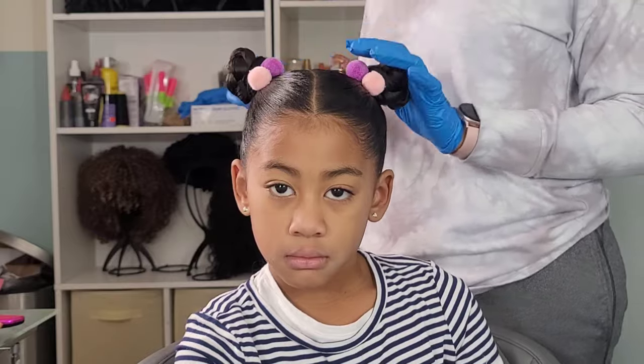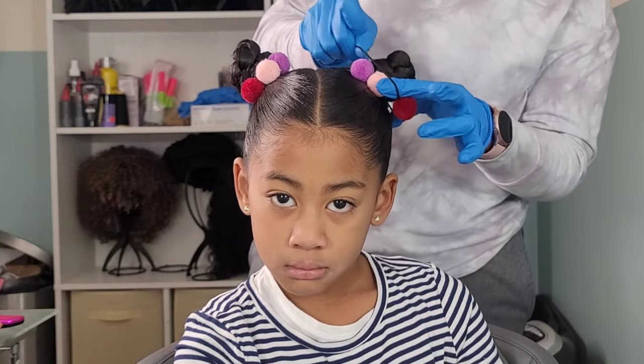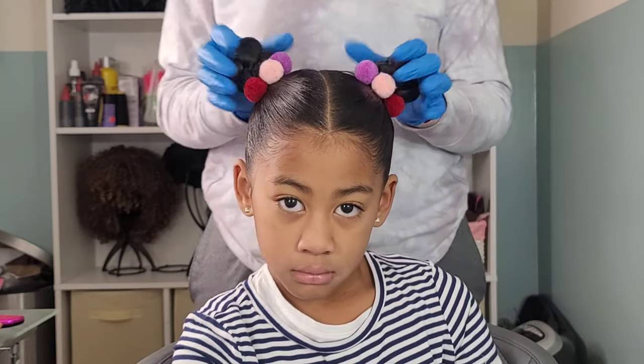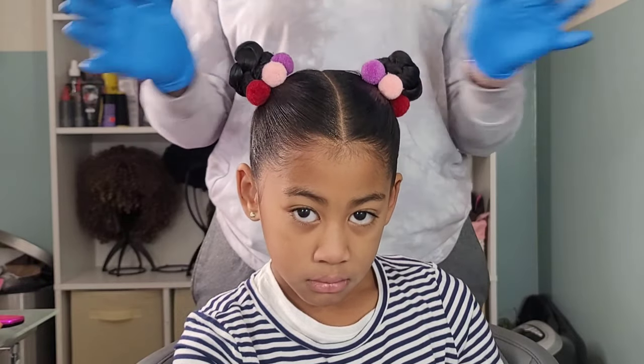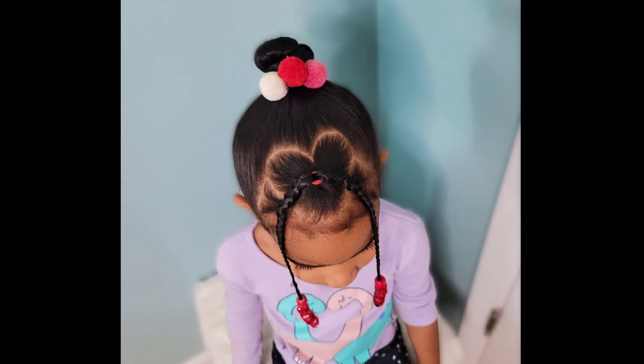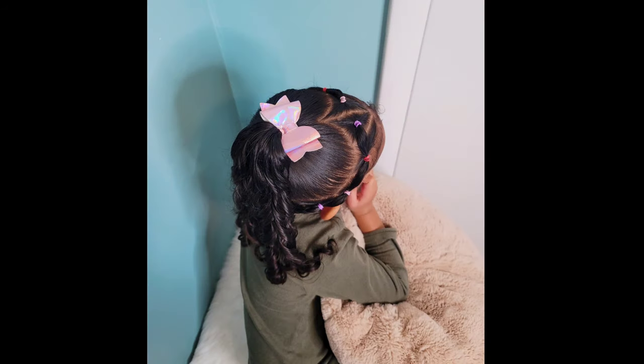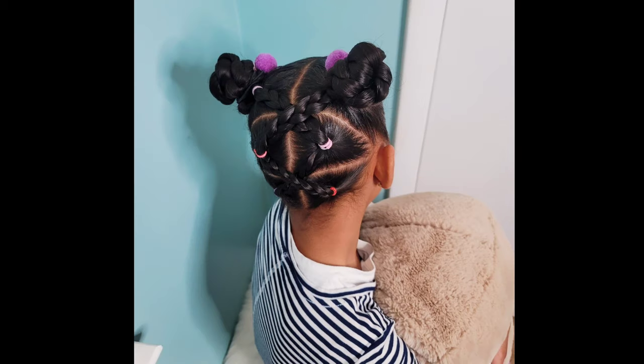Thank you guys for joining us on another hair tutorial here on our channel, Putting Up with the Pom Poms. We greatly appreciate having y'all. Don't forget to share our content, like, and comment. We are on the way to 10,000 subscribers and we would greatly appreciate if y'all would help us reach that goal. That is our goal for 2022. Here's just a small review on the hairstyles that we just did. We will see y'all on another one — be blessed and be safe.